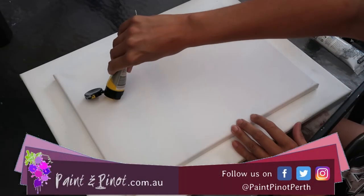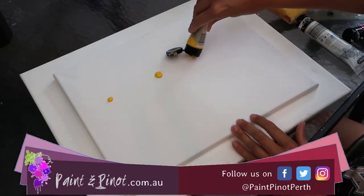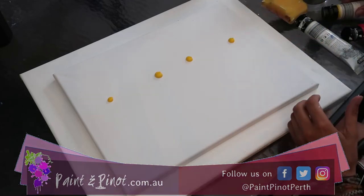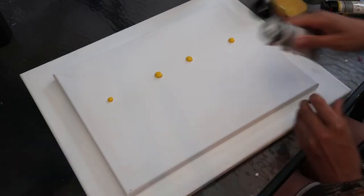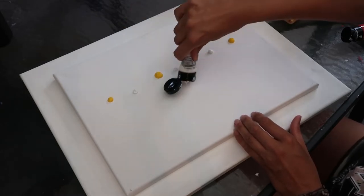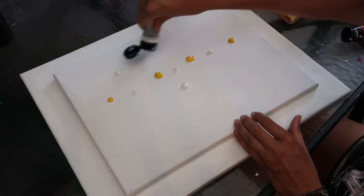Hi again there guys, I'm here from Paint and Pinot giving you some top tips for all things art and design. In this video today we're going to show you how to do a really simple and effective sunset painting, whilst adding a little bit more foliage detail to give a really simple but beautiful landscape painting.